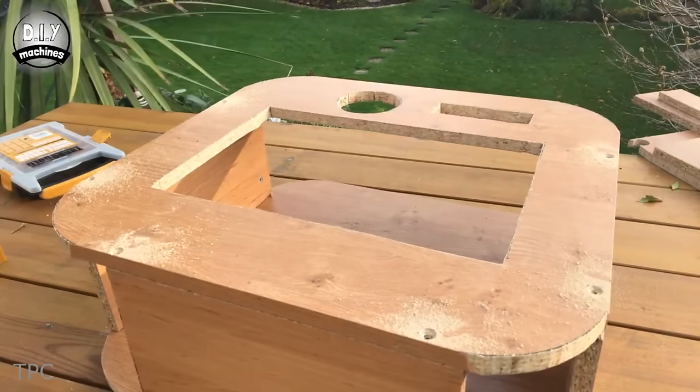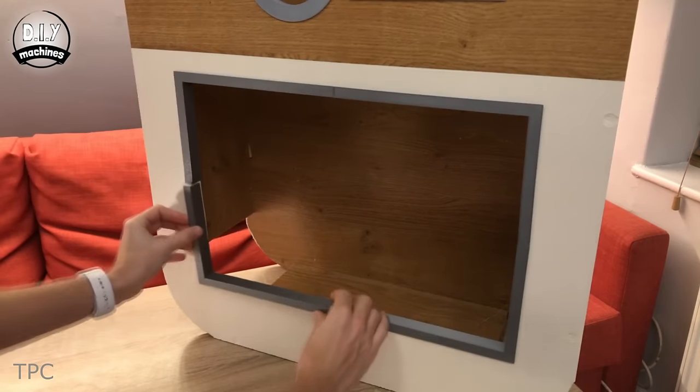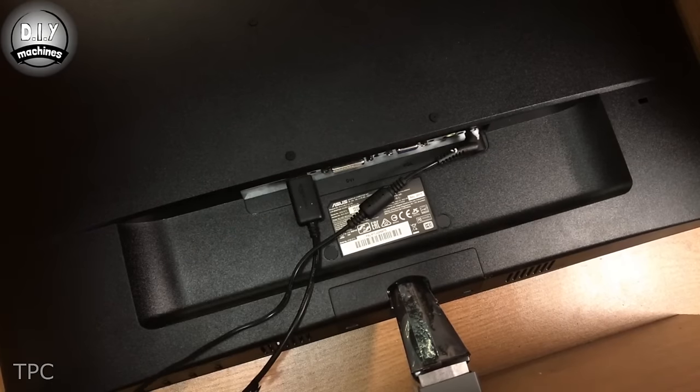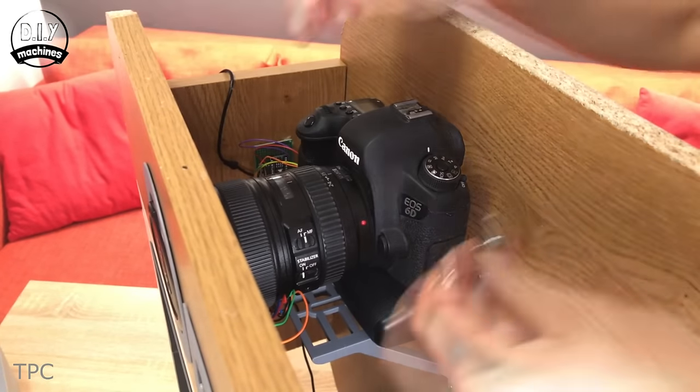The outer frame for the booth is made using wooden panels, and to cover up the rough edges, some 3D-printed parts are used. The lower section contains all the electronics and a 23-inch monitor, while the upper portion holds the DSLR camera.